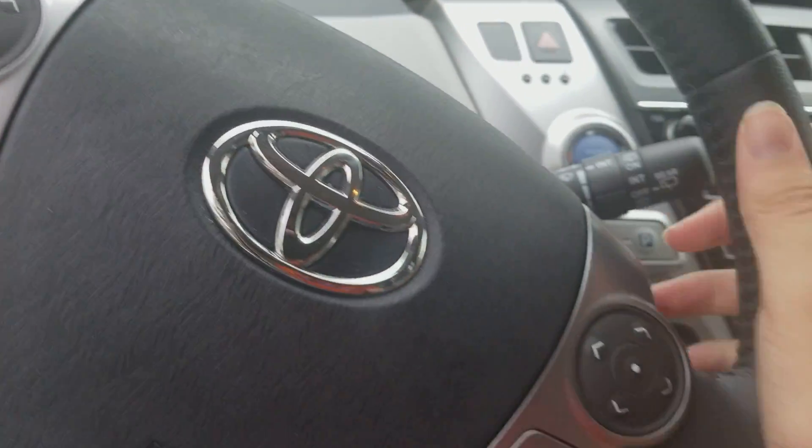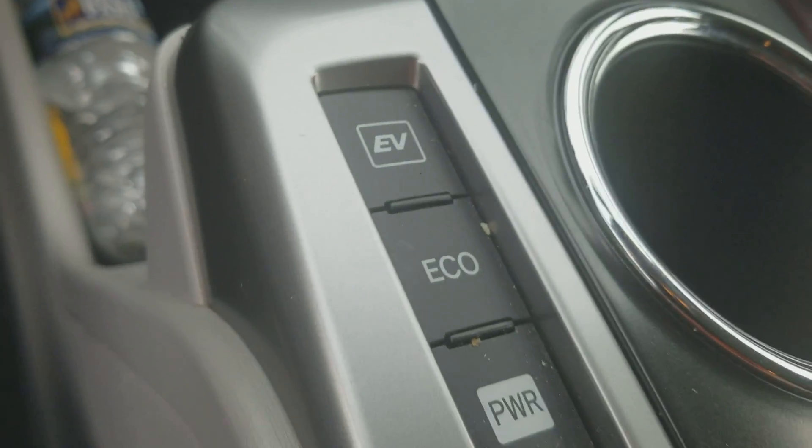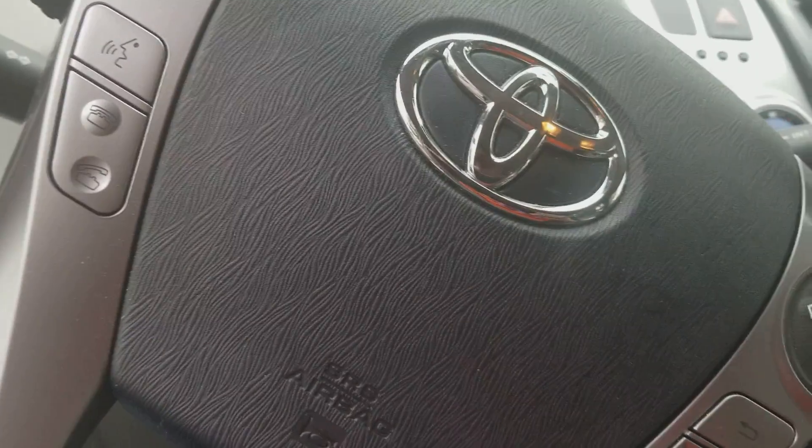Here are the front seat and the back seat, and the controls on the steering wheel. It includes EV, eco, and power buttons and other stuff right there. And that's it for this video — thank you for watching and don't forget to subscribe.